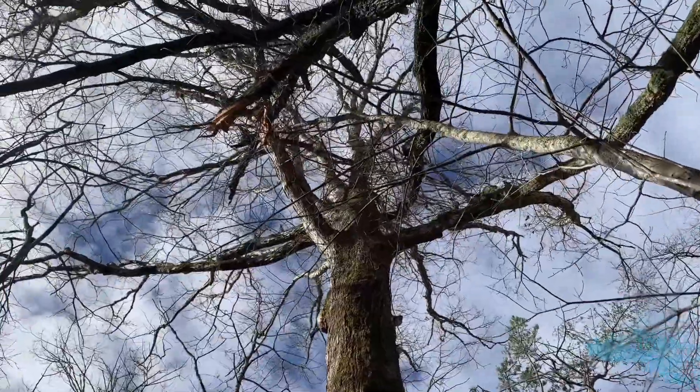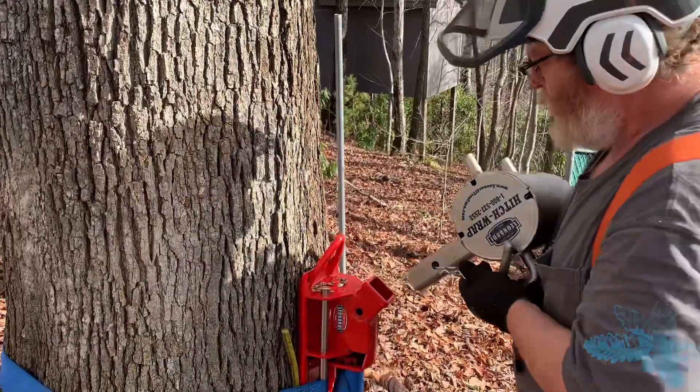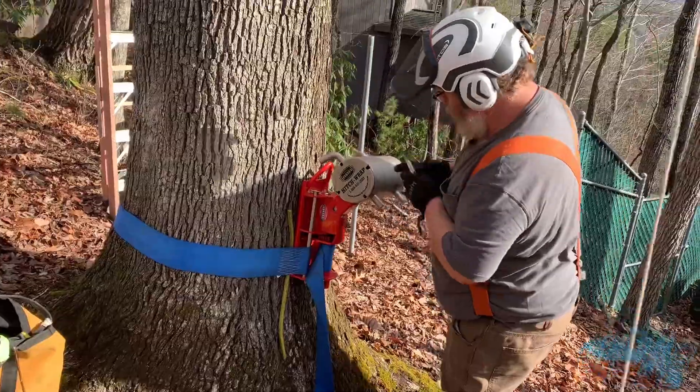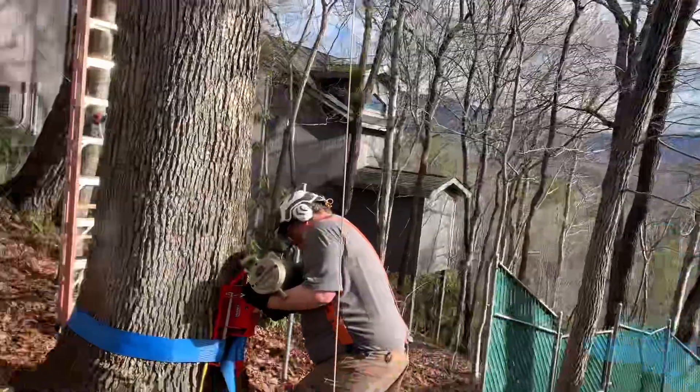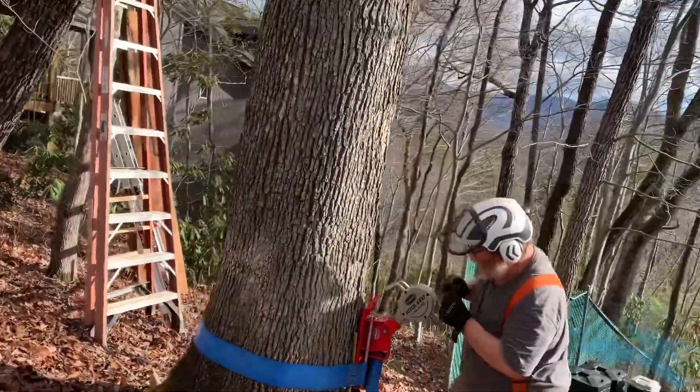We'll be climbing the oak that it's hung up in as the main tie-in point. We're gonna be trying out the Linardi rope bollard — the Linardi hitch wrap — kind of similar to GRCS, although you can't lift with it, which takes away a lot of charm there.